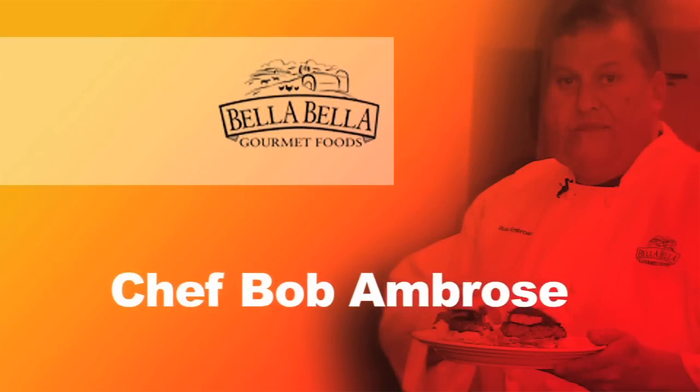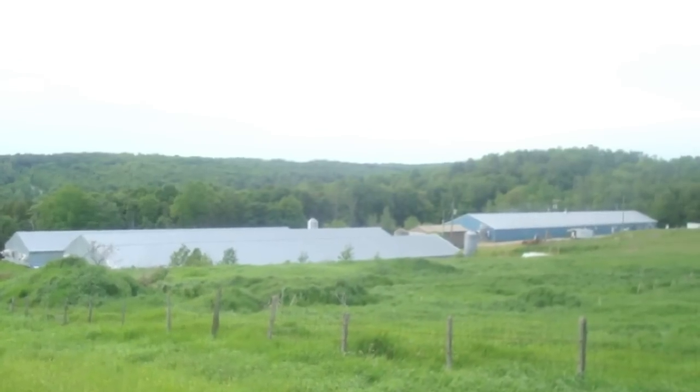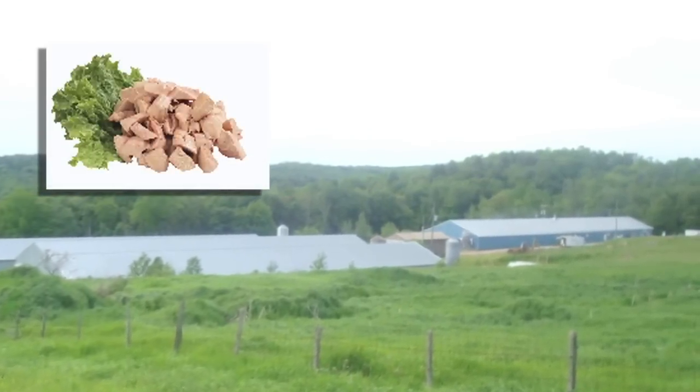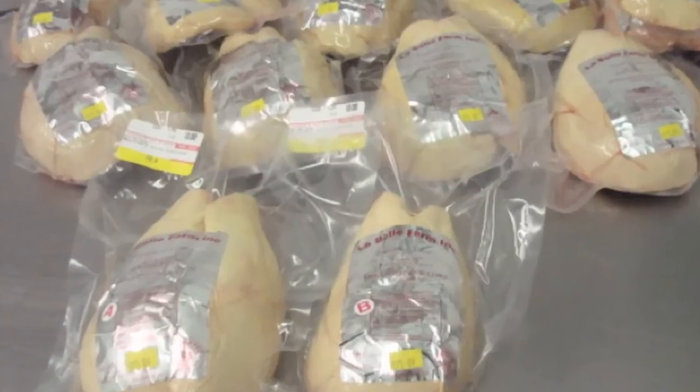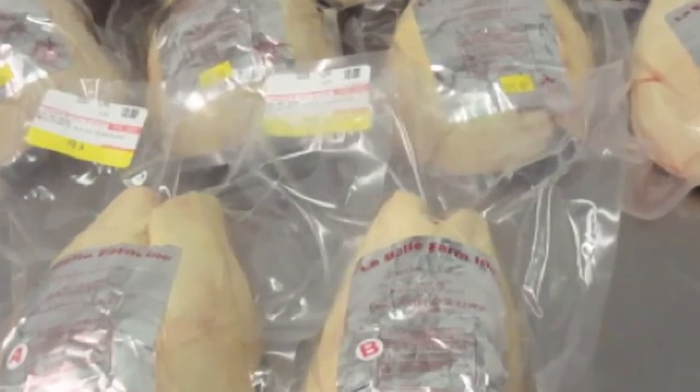At Bella Bella Gourmet we are a USDA kitchen where we further process all the products from our farm in New York State, LaBelle Farm. Such items as smoked duck breast and duck leg confit.